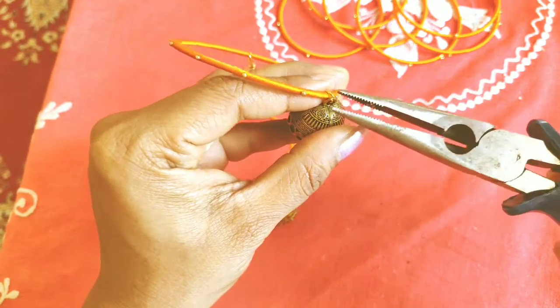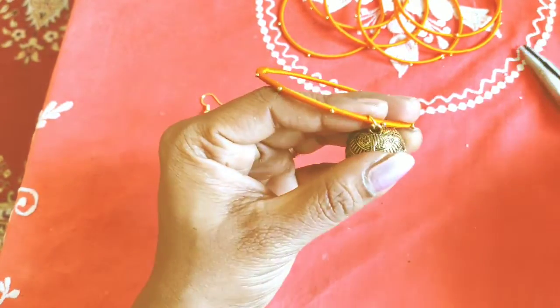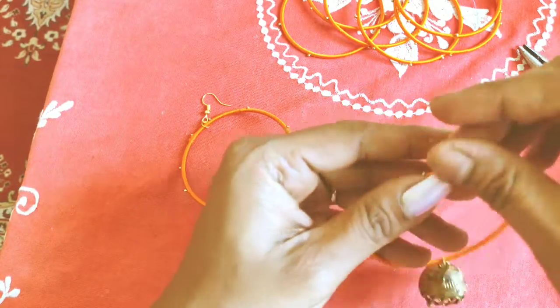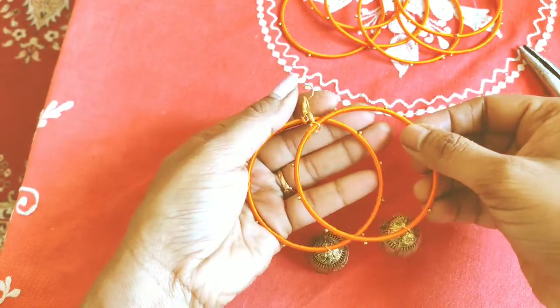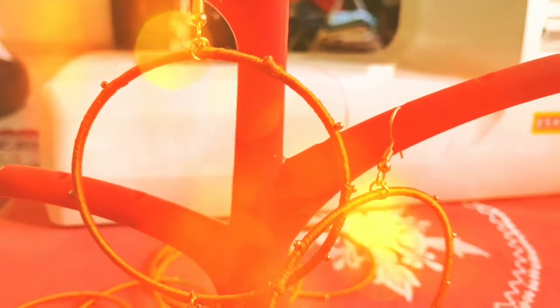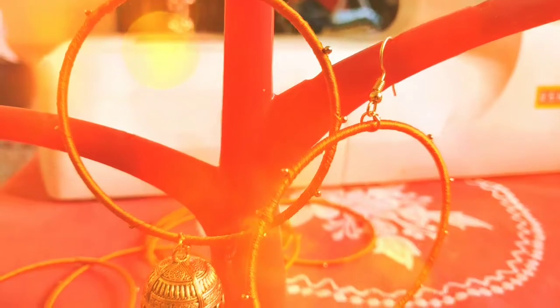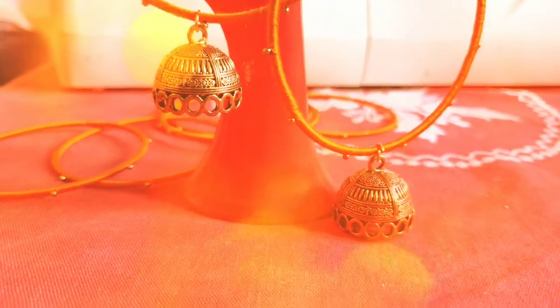You can use the earrings to make the earrings on the inside. On the right hand, the color will be made. On the right hand, the earrings will be easy to use on the outside.